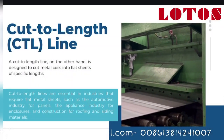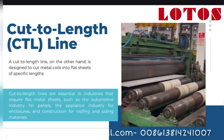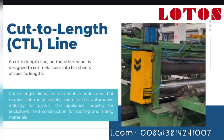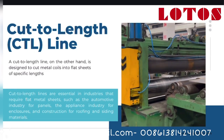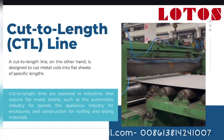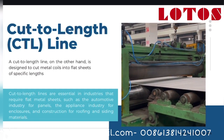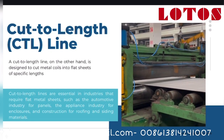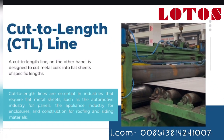What is a cut-to-length machine? A cut-to-length machine is used to convert metal coils into flat sheets. The process starts similarly, with the coil being uncoiled. Then the material is leveled to ensure it's completely flat. Finally, it's cut into sheets of a specific length. This method is commonly used when manufacturing products like metal roofing, construction materials, or automotive body panels.